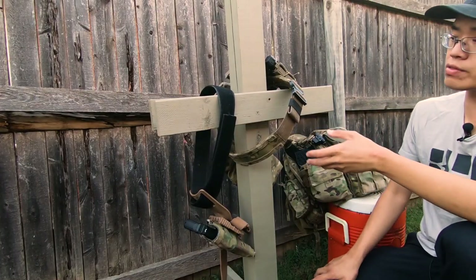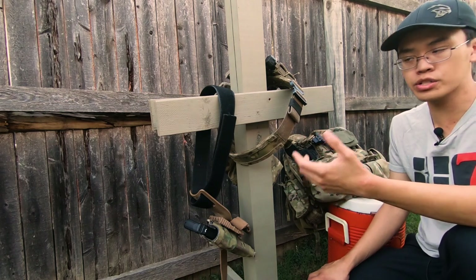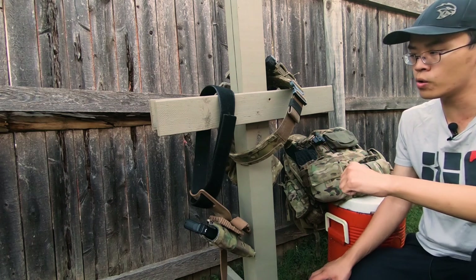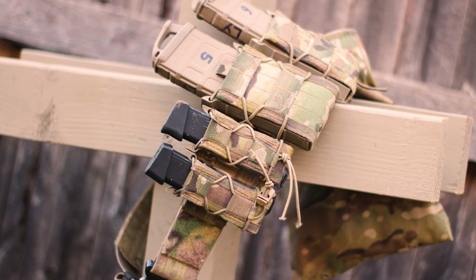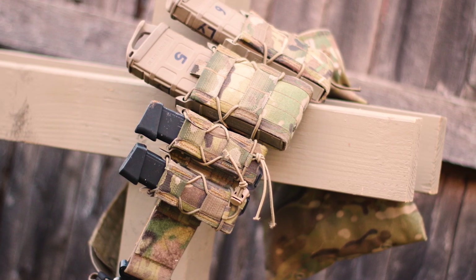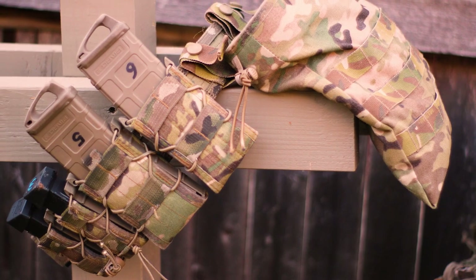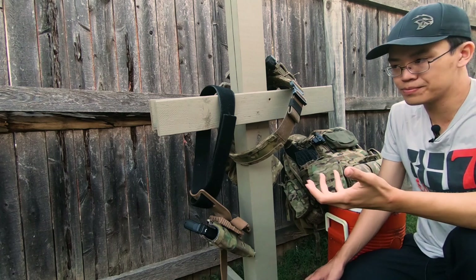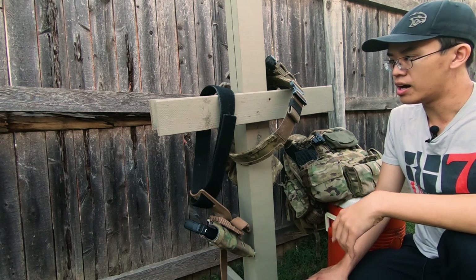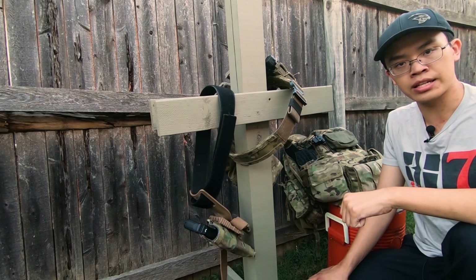So guys, what do you think of the Persec Gear Cordura wrapped belt? If you have any questions please leave them in the comment section below and I'll try to get back to you as soon as possible. More or less I really do like this belt and I don't think I'll be having any issues in the future. I'll probably be trying to do some follow-ups with the belt for Persec Gear. If you like the video please do like it, be sure to subscribe to Asian with Hat, this is David Lee and I will see you guys in the next video.